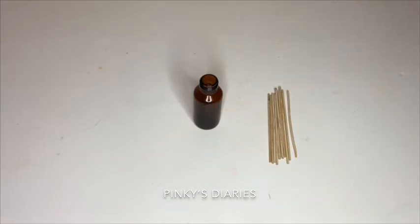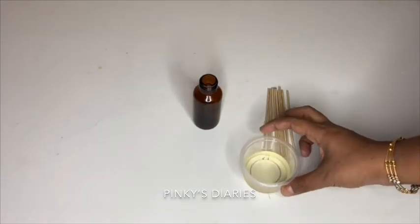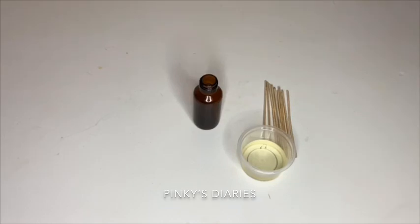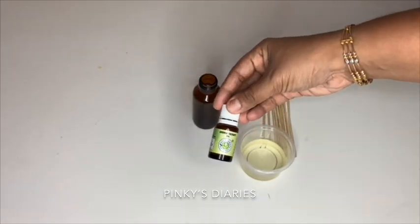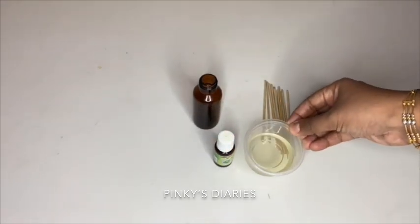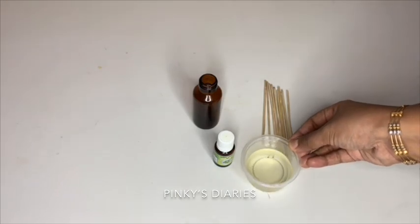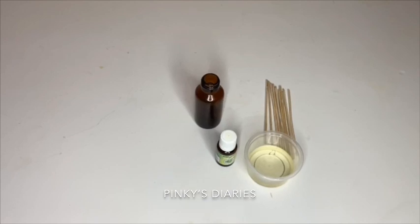First of all, I am using extra virgin olive oil. It is ready to mix the essential oil with the red diffuser. I will use it in liquid and fill the olive oil. You will not use the sunflower oil without additional use. So if you use it with our essential oil, you will have the smell of red diffuser.